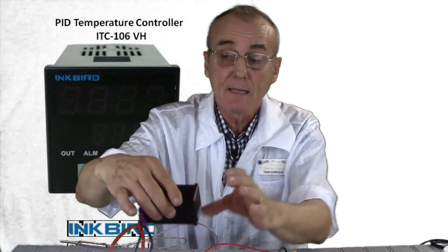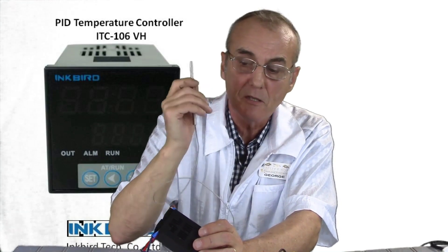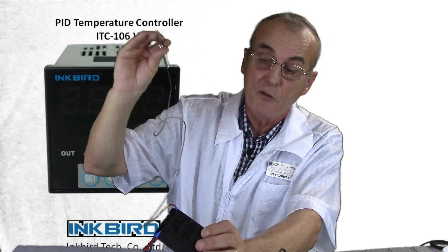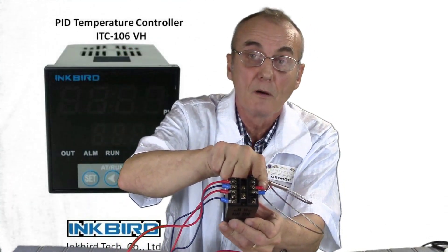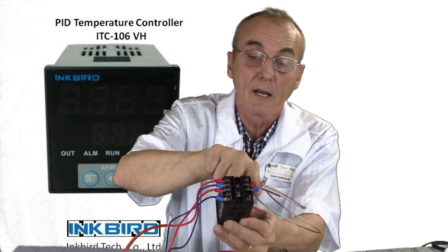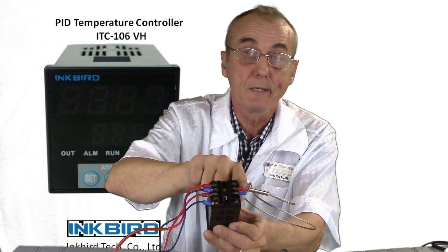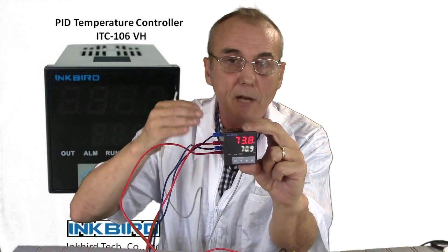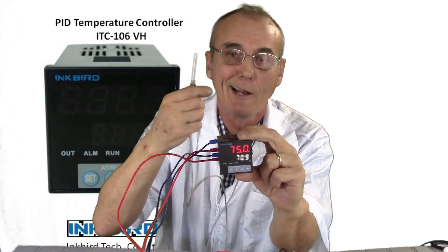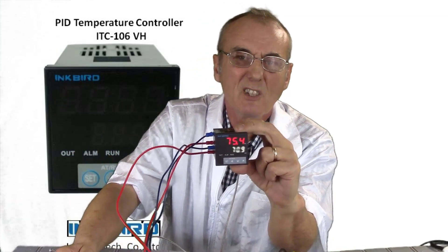Now last but not least, we've got the probe — your thermocouple, the sensor that senses temperature. This one is connected to pins number three and four on the PID and it is also polarity-specific. Pin number four is the positive, and I've got the red wire on that positive pin. The negative is the black wire. Now, what happens if you plug these in backwards? If your PID is running and you grab the sensor and the sensed temperature starts to go down, you've got it hooked up backwards — it senses in reverse. Just switch the wires and it'll work correctly.